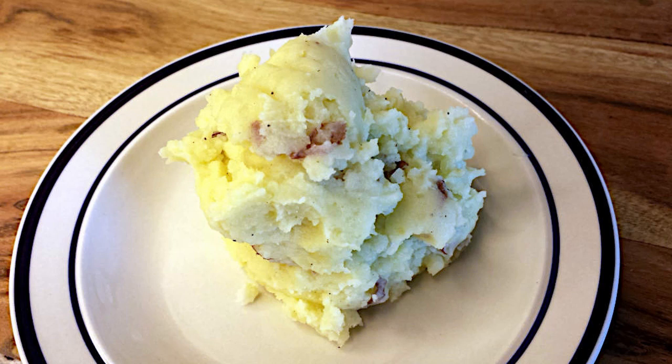Welcome back to Love Your Food. This week is a basic recipe — very basic mashed potatoes — sort of a simple, basic home cooking comfort food that a lot of people are familiar with.